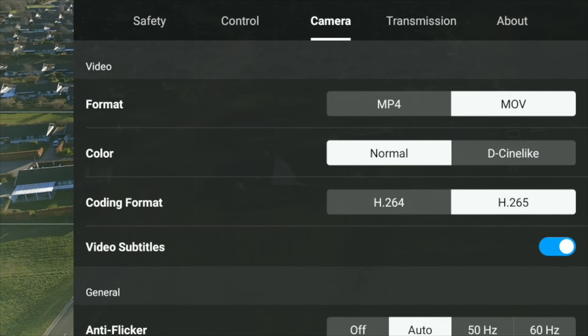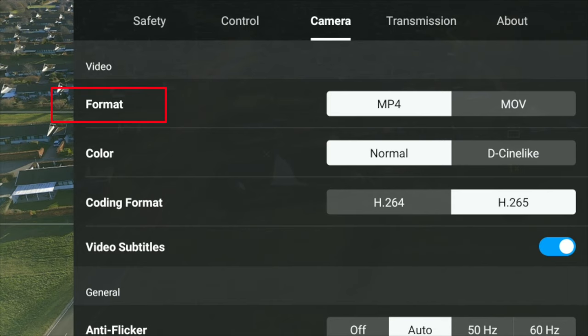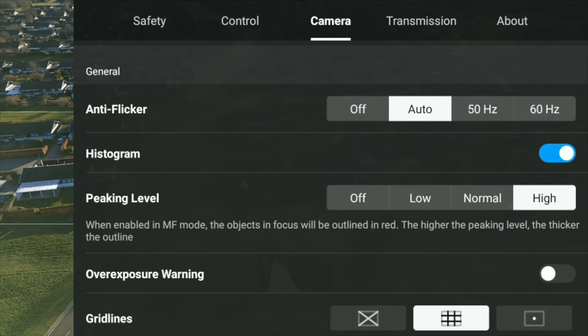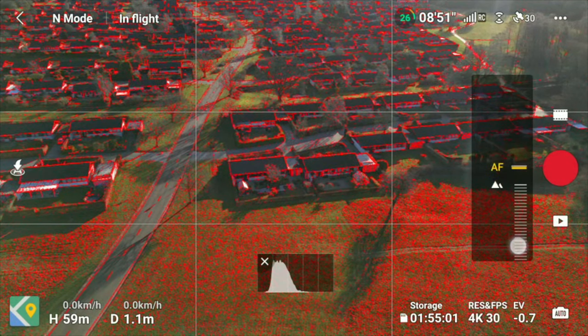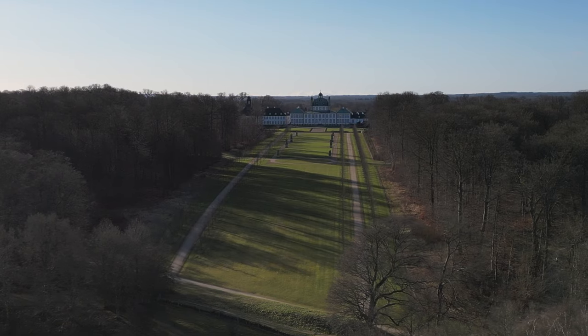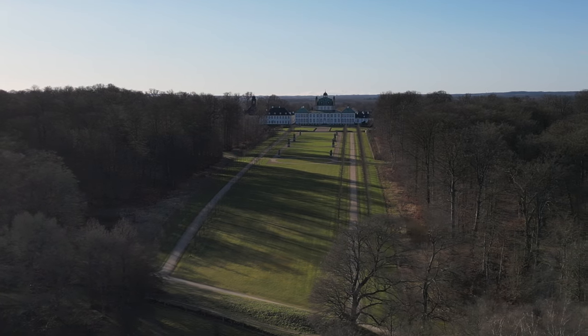Some other settings worth mentioning: I use MP4 as the video format and H.264 for encoding, because H.264 is easier on the computer when playing back footage. I leave peaking levels off, as they're only used during manual focus, which I don't recommend — there's plenty going on while flying, and the drone does a perfectly fine job keeping focus automatically.